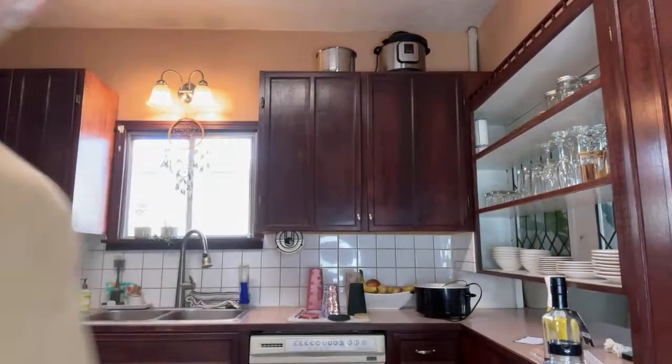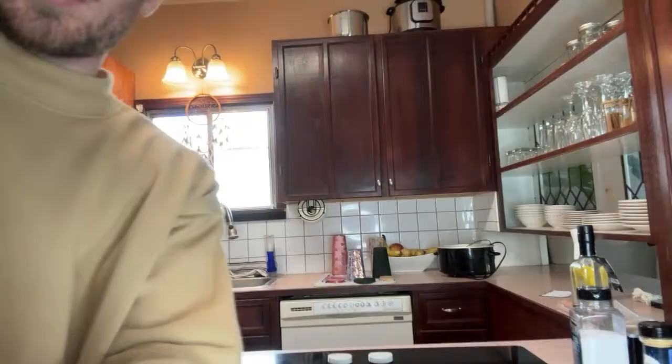I was spending way too much time on the thumbnail. Honestly, guys, body dysmorphia, dysphoria is real. I hate the way I look sometimes and I just can't take a good picture sometimes. But either way, that's not why we're here. We're here to cook some food.